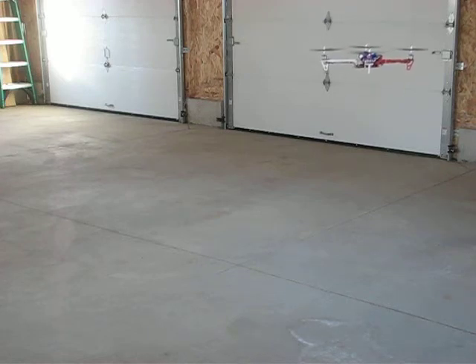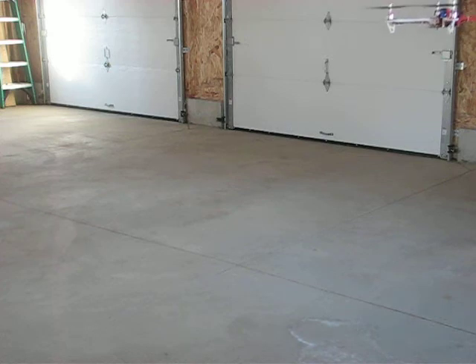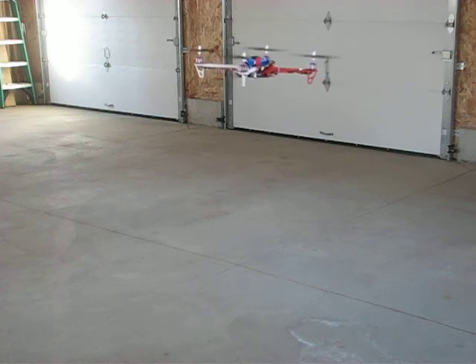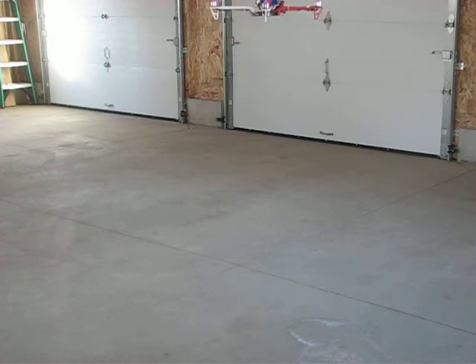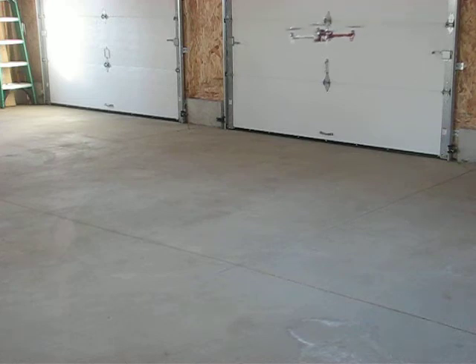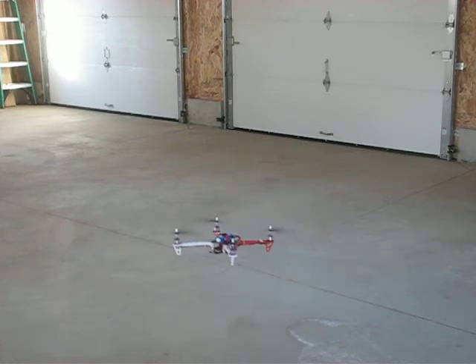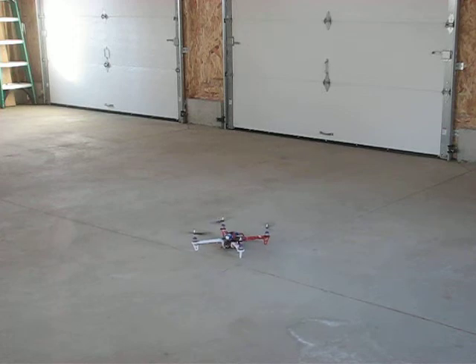I'm pretty happy with it. I have to go outside where I've got some room. That's not bad for a first takeoff.